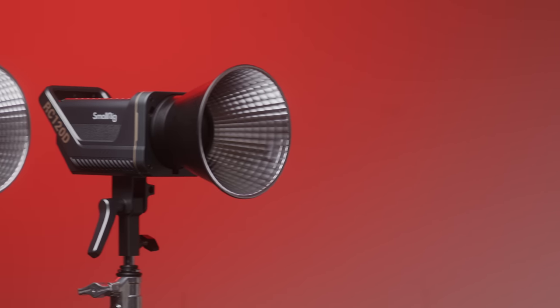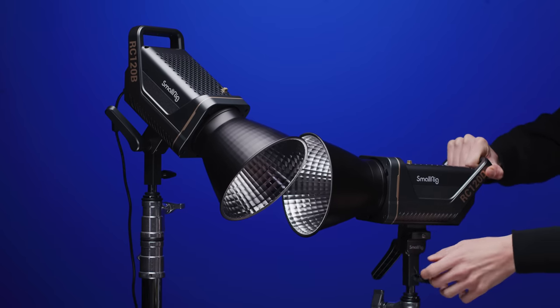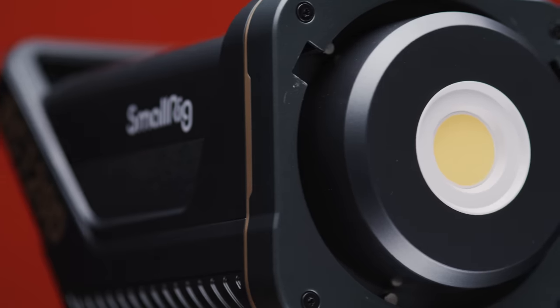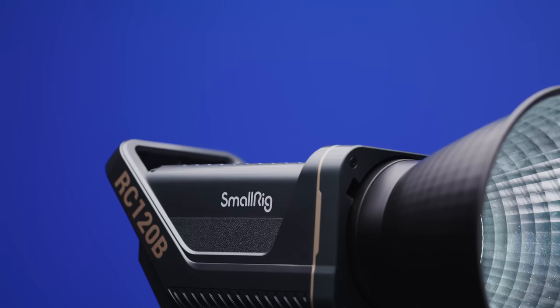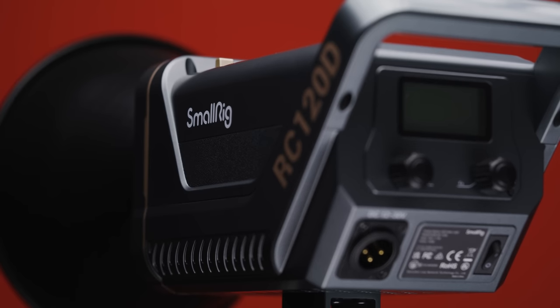If you are buying other Aperture or Amaran lights, we'd suggest getting the Amaran fixtures as they integrate fantastically via the Sidus Link app. The SmallRig options could also have better availability than the Amaran fixtures — for more detailed stock information, check the website or give them a call. Let us know what you think of the SmallRig 120D and B in the comments, and if you liked the video please give it a like and consider subscribing so you don't miss any upcoming content.